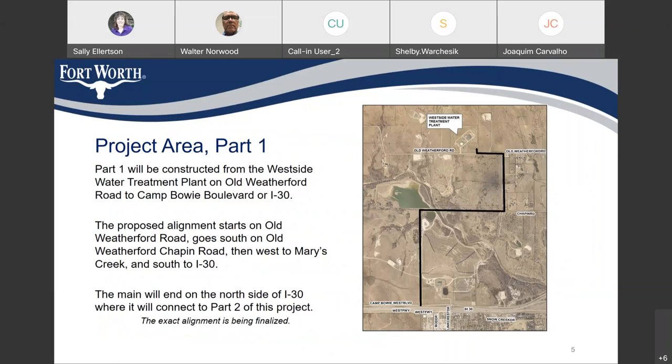This is part one of this project — the first phase of the 42-inch main. It will go from the treatment plant on the West Side on Old Weatherford Road, south along Chapin Road, then west towards Mary's Creek, and then due south again to I-30. The main will end on the north side of I-30 where it will connect to part two. A map is shown here illustrating this route. You can see the landfill area in the lower portion of the map, and we're going along the north part of the landfill and along the west side.